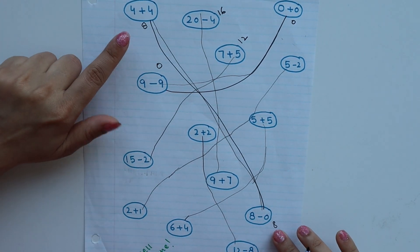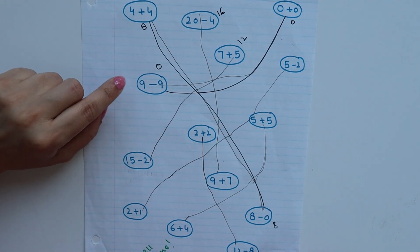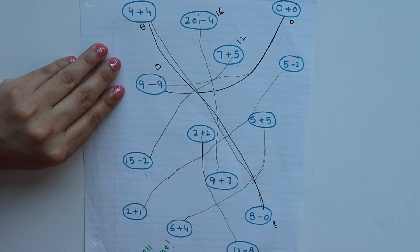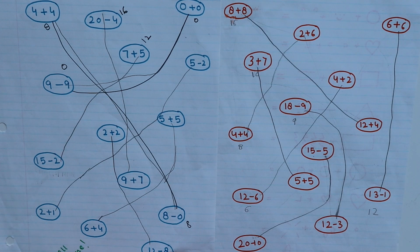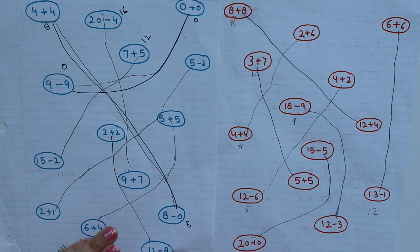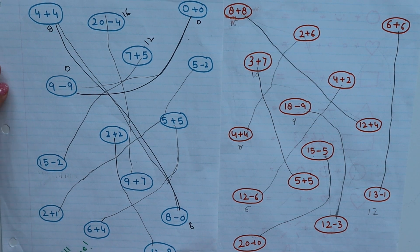You can see I have some addition sums and some subtraction. If you want, you can take just addition sums, or just subtraction, or mix them. I had a request to share the equations, so I will give you the options. You can pause the video and copy these equations.